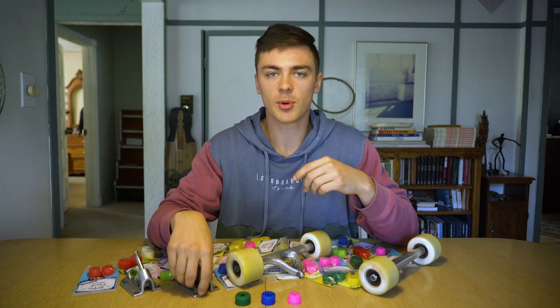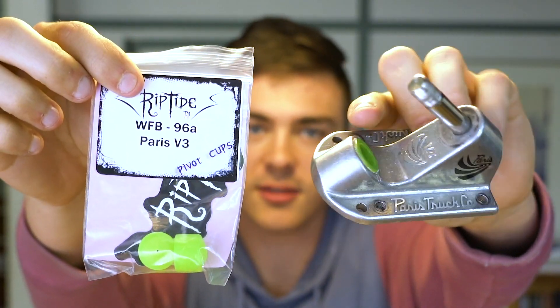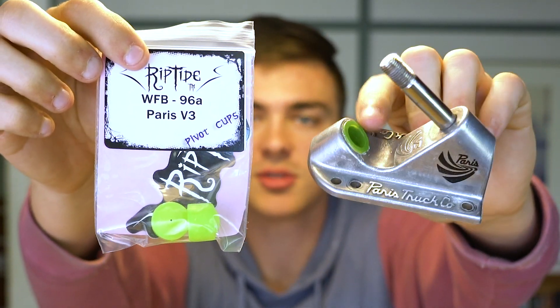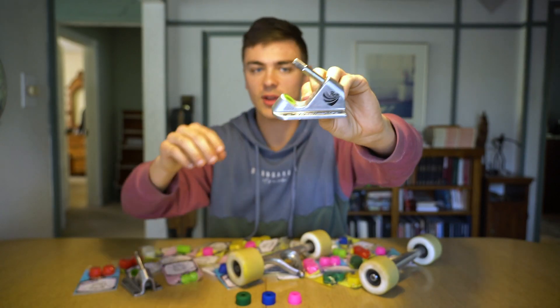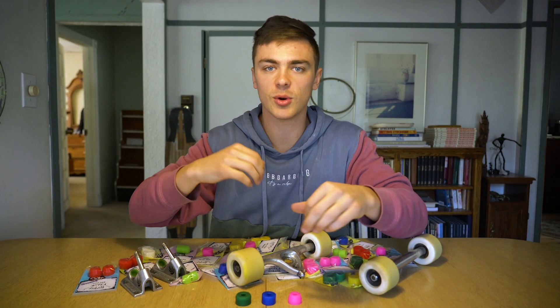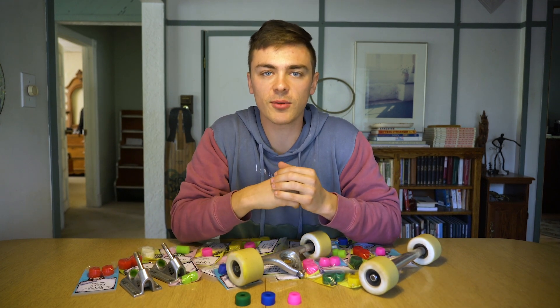The first thing I always do to upgrade any of my trucks is get these Paris Riptide WFB pivot cups. They make them for plenty of different trucks, so just make sure you get the ones that match your truck. Basically what these do is they've got a self-lubricating urethane, so it's just going to make your ride really secure but really fluid and loose – no squeaking.